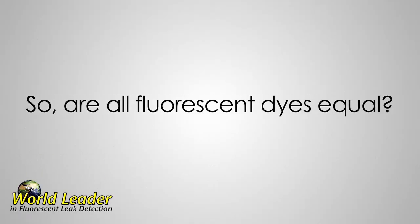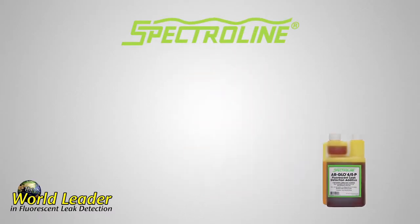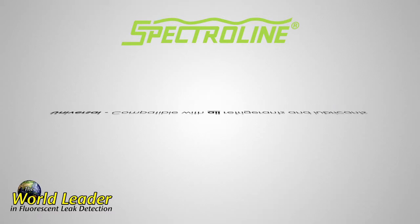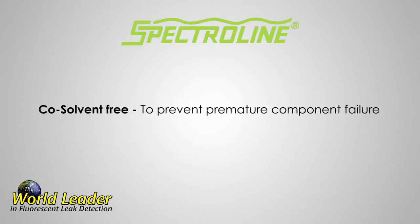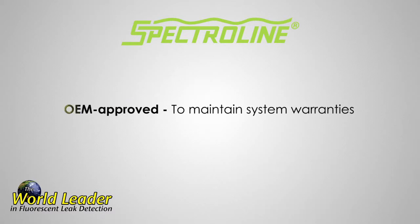Are all fluorescent dyes equal? Absolutely not. Spectral Line R-Glow dyes are the only dyes that are universal, compatible with all refrigerants and lubricants. Super concentrated, so you use less per dose. Co-solvent free, to prevent premature component failure. OEM approved, to maintain system warranties.